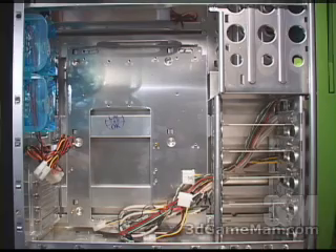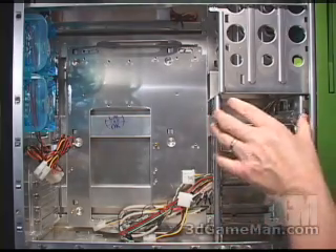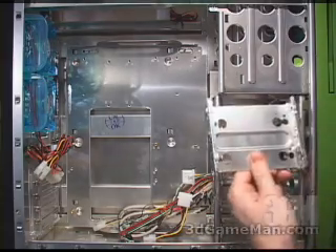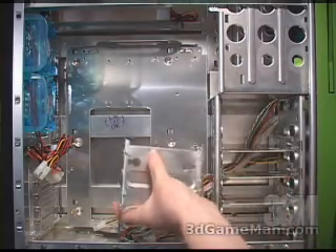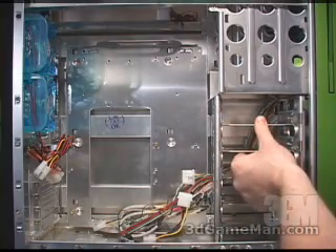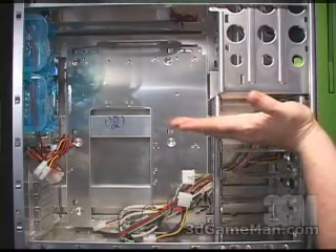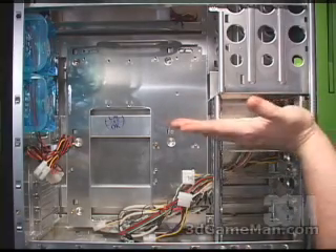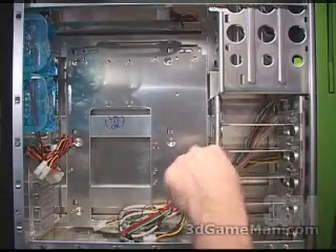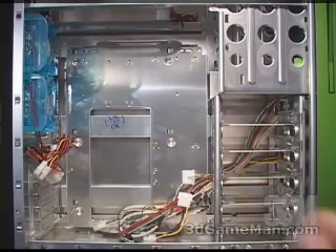Something else that's very easy is the installation of the hard drives. You can install up to five hard drives right here — each one has its own tray which is very easily removed. Install the hard drive with the front going here and slip it back into place. Note the orientation of the hard drive: it goes this way instead of this way, as in most cases it's oriented so the cables stick out all over the motherboard and get in the way — that won't happen in this particular case.